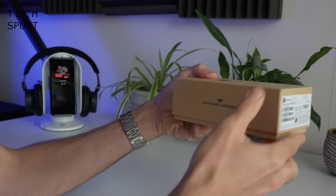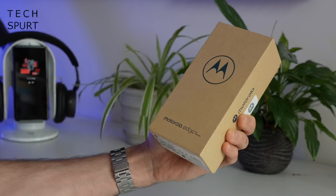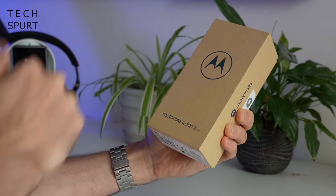The Edge 30 Fusion comes in Motorola's fresh new eco-friendly packaging, like the rest of the series. It may look like a used bog roll, but it's saving the planet, so huzzah for that.